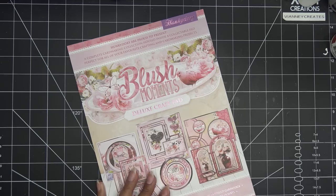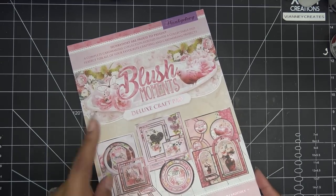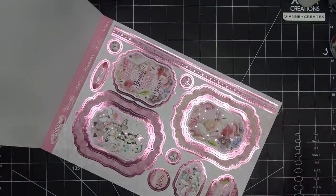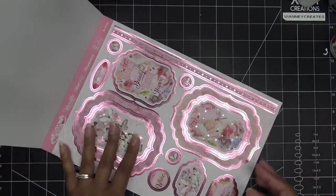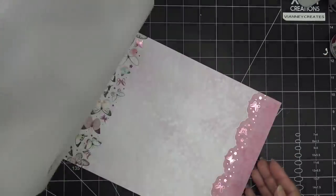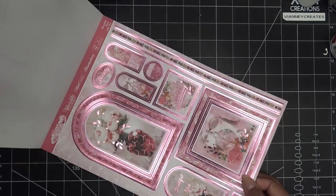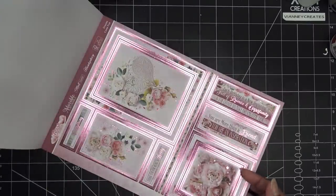I generally do crafts on HSN, places like that. So this is the Mattastic Blush Moments pad, and I just want to use this because it's pink, it's fresh, it's so pretty. These aren't just a pad — they also sell the same things in a recyclable plastic bag, just loose papers. The pads are really nice because you can flip through and see what you want to do. I definitely want to make a stepper-type card today.